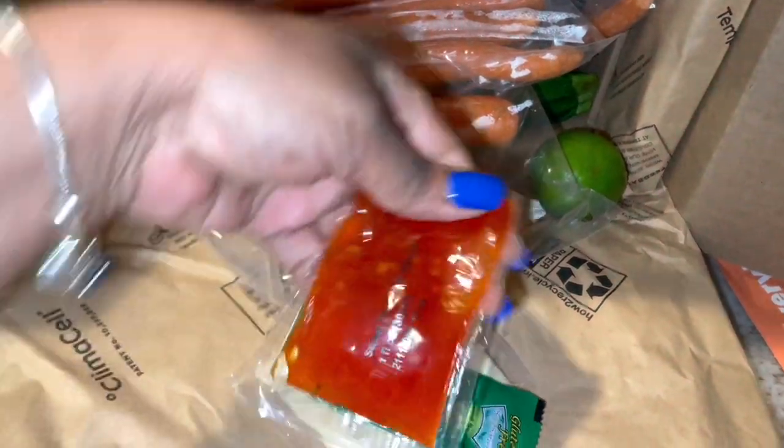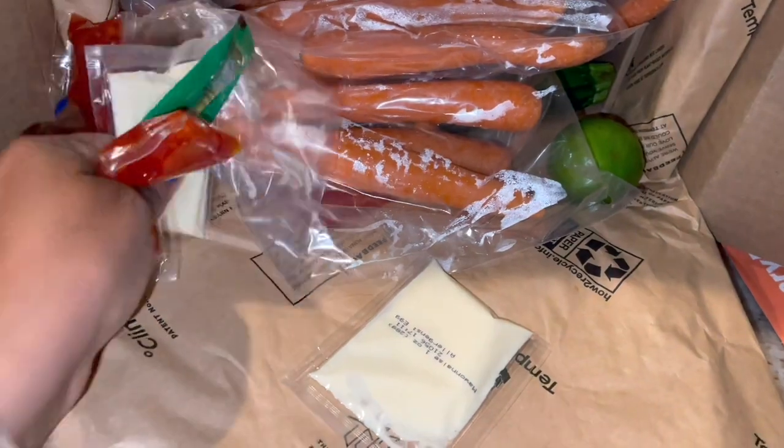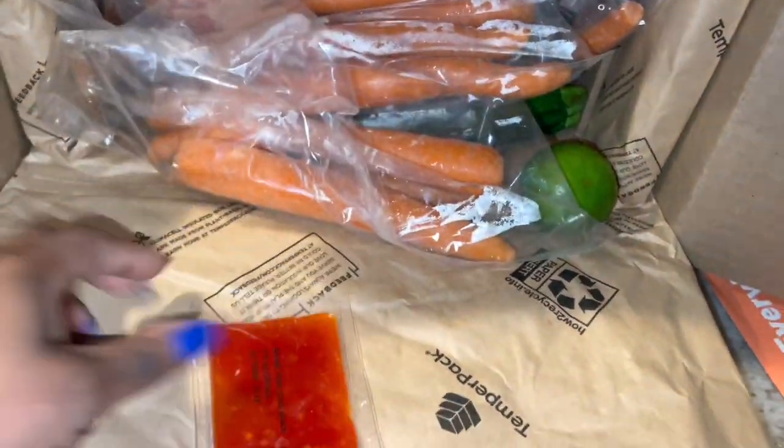This looks like soy sauce. This is probably that chili sauce — yeah, that sweet Thai chili sauce. Like I said, everything is in here.